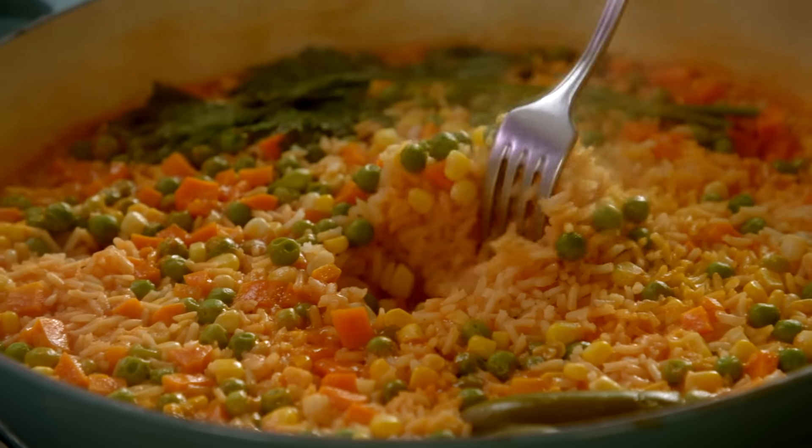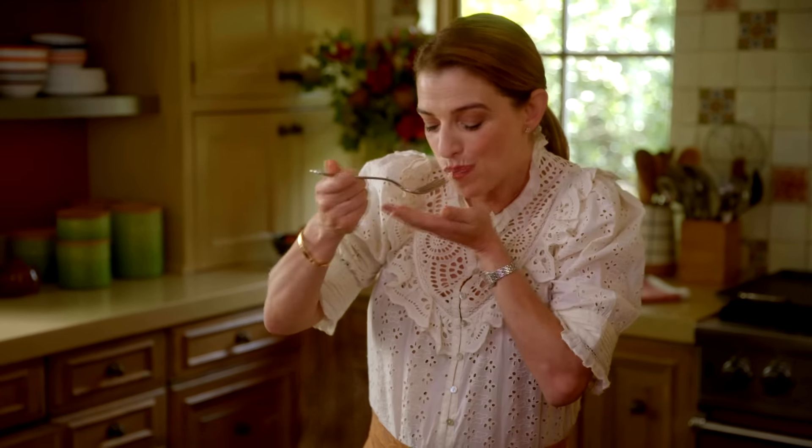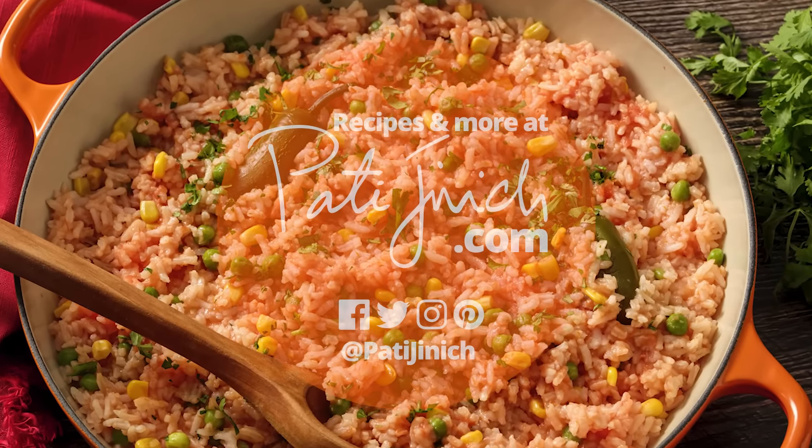The rice should be ready! To know if your rice is done, make room in the middle and see if there's no more liquid, then taste the rice to confirm it's fully cooked. It's just the arroz rojo — when you think of Mexican rice, this is it.